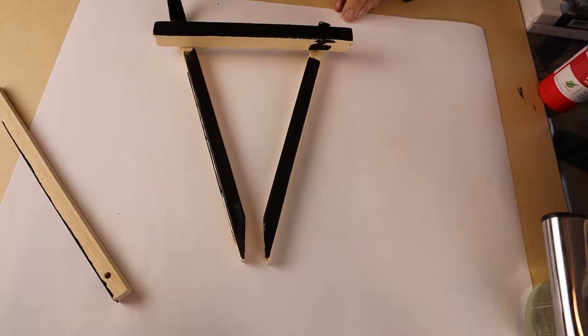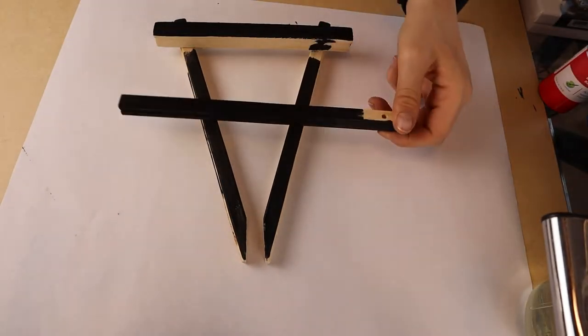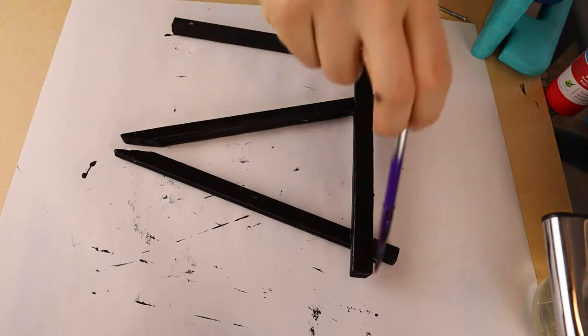Let's start by painting the easel black. Take the easel apart so I can paint it more easily.